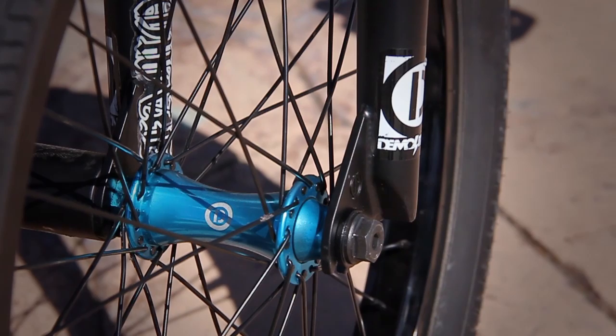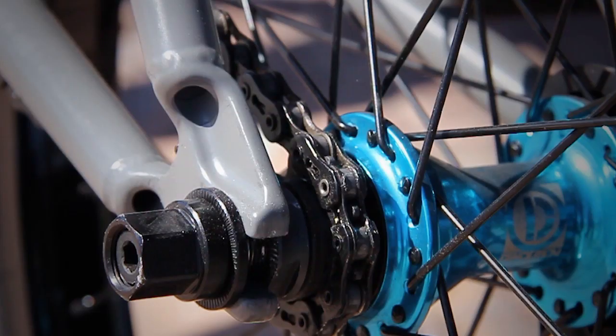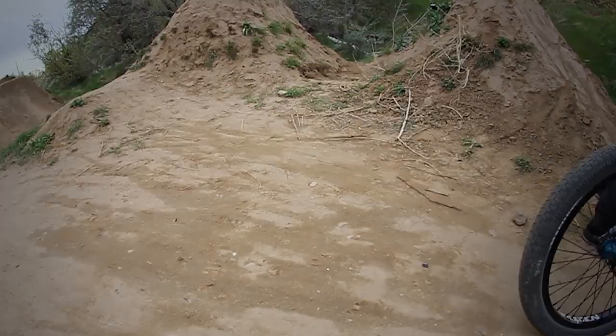I'm running the Demolition Mary Kate and Ashley hubs. A bit of Demolition rims, really doing good. And then the front demo straight cable and brakes. And the fat seat.